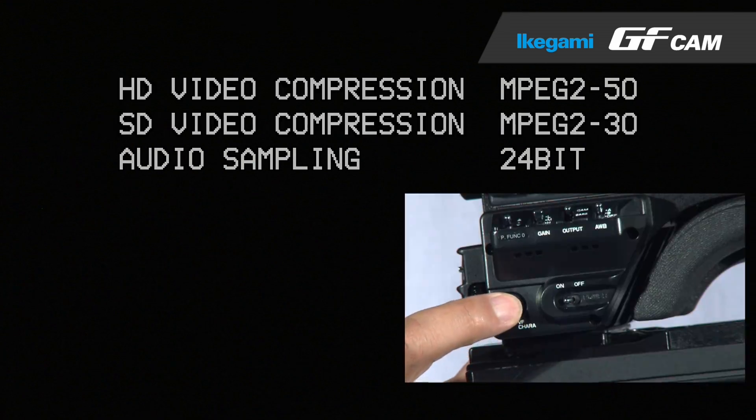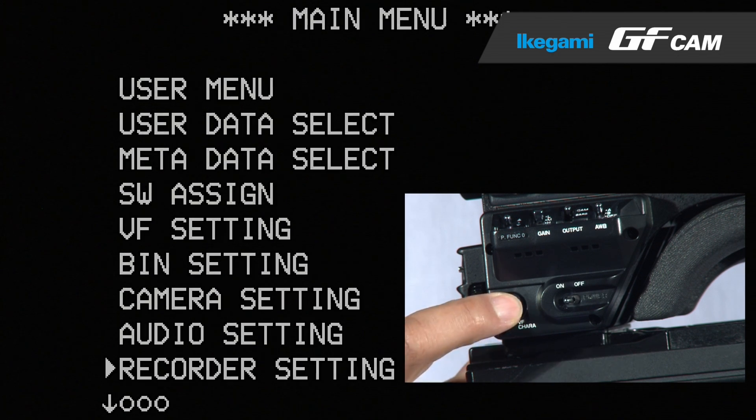You can also set the audio recording bit depth from 16 or 24 bits using this menu. After setting this, you can quit the menu by pressing the VF Chara button.